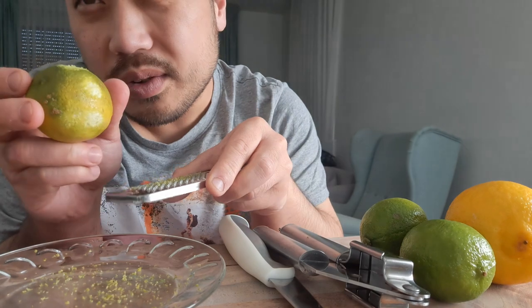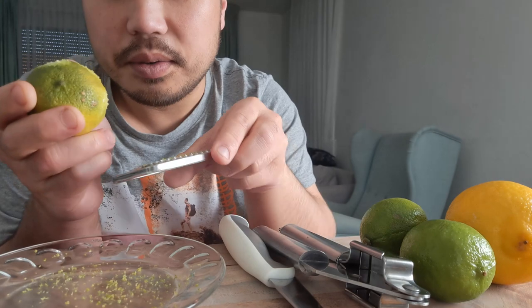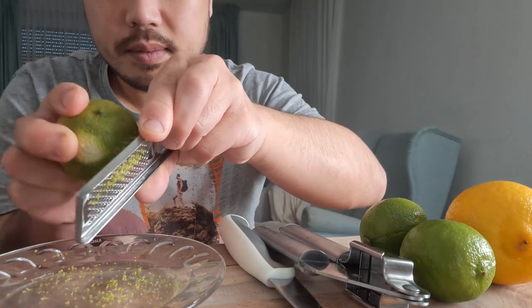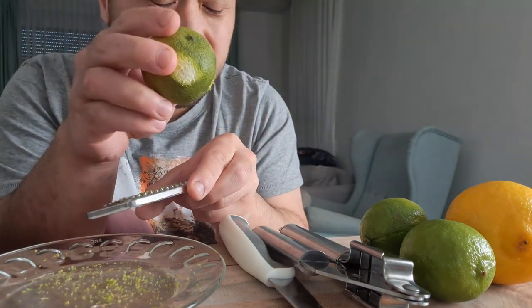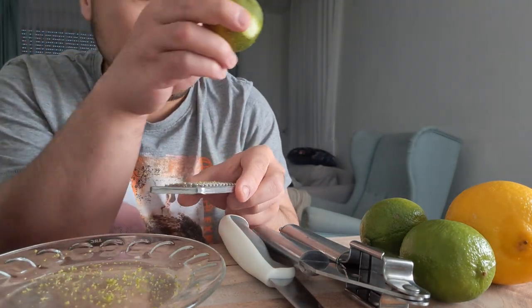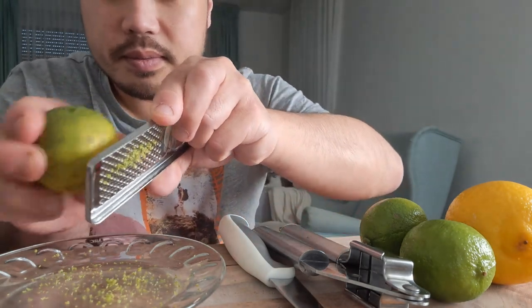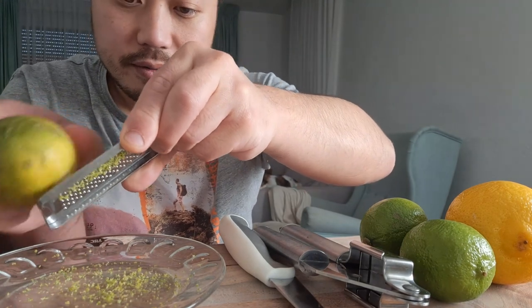I bought this at the organic store, so this is biological. These two are bought in a normal grocery store — it's also the lemon. I love organic food.